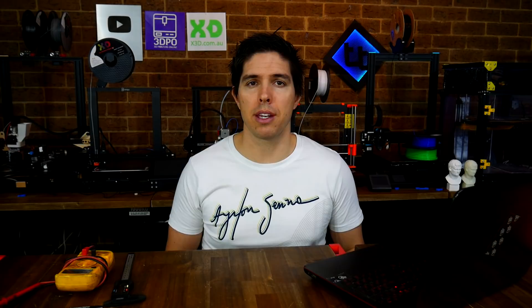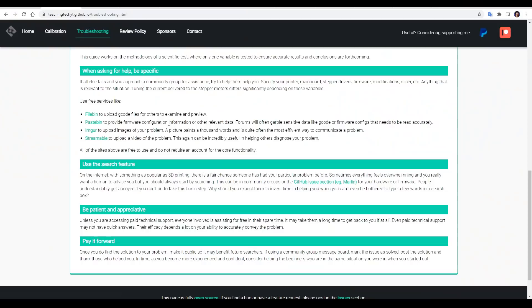The next part of the tab relates to if you're still stuck and you're seeking help in some sort of community group. There are some tips there that should be obvious, like using the search feature, being appreciative, and using free web services to supply as much information to the people trying to help you as possible.